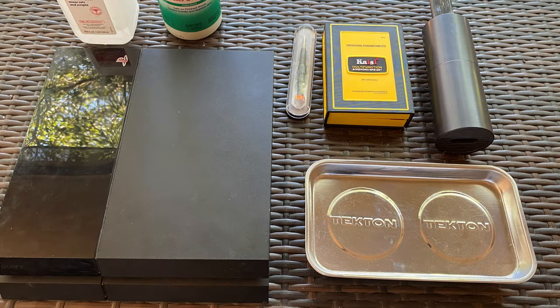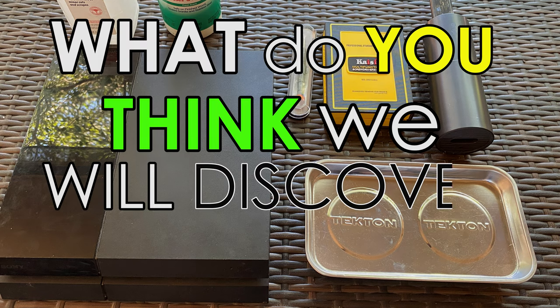Let's go through the process of opening up the PlayStation and cleaning it to the best of our ability. I will guide you through the process as I am discovering it myself. What do you think we will discover inside?